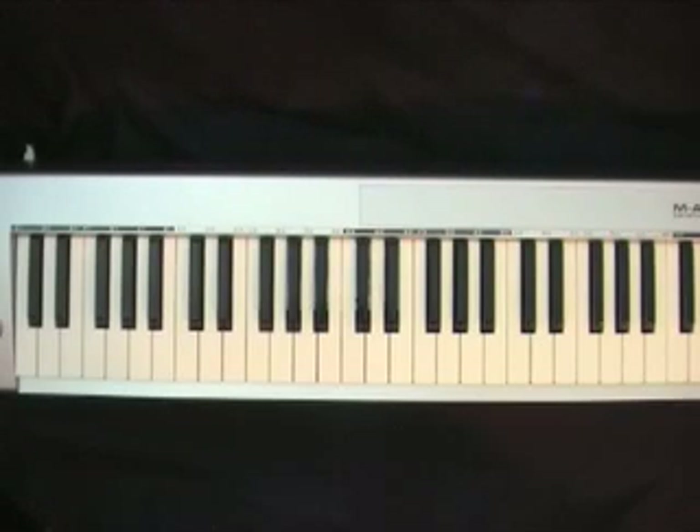This lesson will go over a song titled 'Imagine Me' by Kirk Franklin. The song is in the key of C. This lesson will show you the arpeggiated chords you can play as well as the unarpeggiated chords you can play to complete this song.